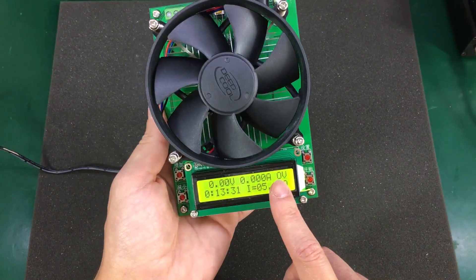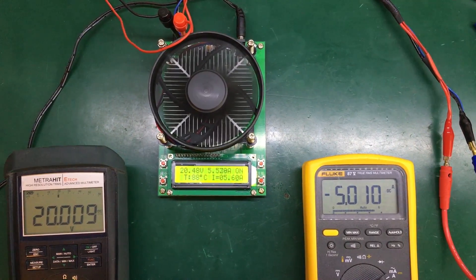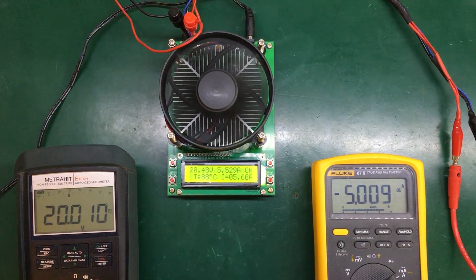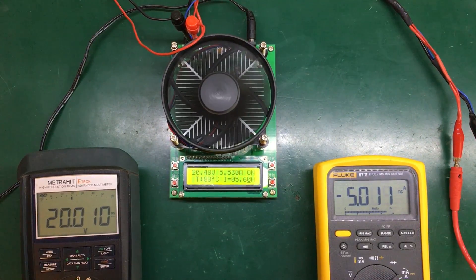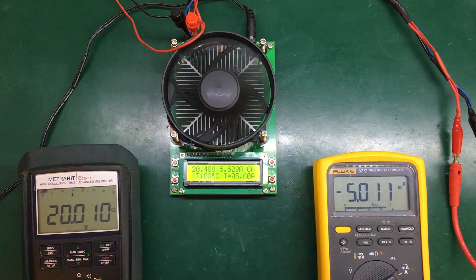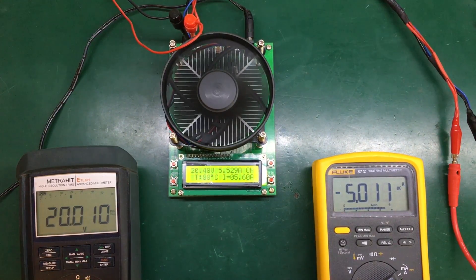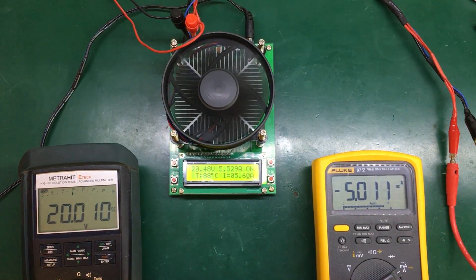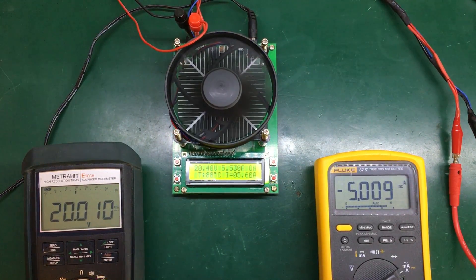During the test I noticed the voltage and current measurements on the load were way off, especially the current. I placed my Fluke 87 in series and a second multimeter to measure voltage. For my second test I wanted to test at 100 watts, so I applied 20 volts and 5 amps. With an ambient temperature of 25°C, the dummy load stabilized around 88 degrees Celsius, which is quite close to the 91°C thermal protection threshold.